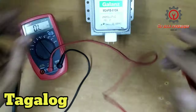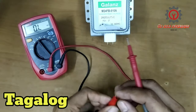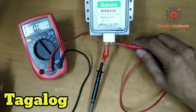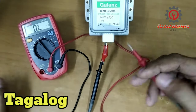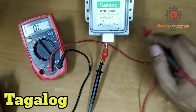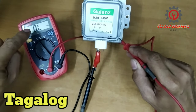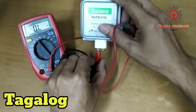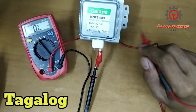Kung titesterin natin ito guys, i-set niyo lang yung multimeter sa resistant reading at dapat ang reading nito ay zero. Ayan, zero ohm siya. At kung maghahanap naman tayo ng short, ikonekta lang isa dyan at dito sa body — ayan, hindi nagre-react ang ating multimeter. Ibig sabihin okay pa ito.